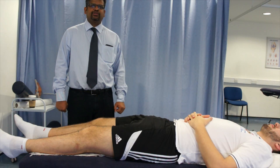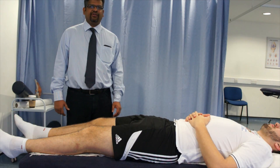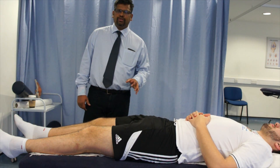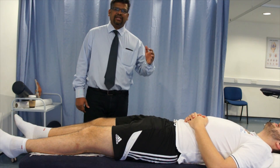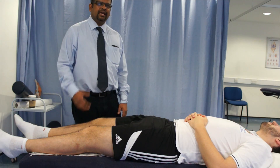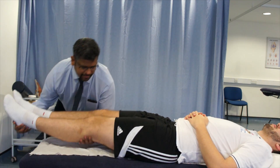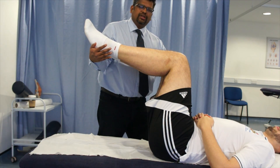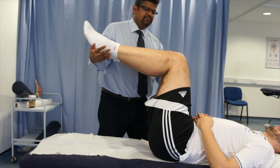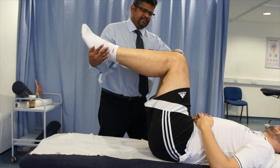The next test is for posterior cruciate ligament injury, called the posterior sag test. This can be performed using more than one technique, but I will show you the easiest one. The patient's hip is flexed to 90 degrees and the knee is flexed to 90 degrees, resting on the therapist's hand. You have to wait a few seconds so that gravity relaxes the muscles of both the thigh and the knee.